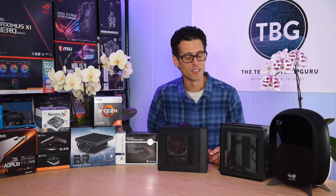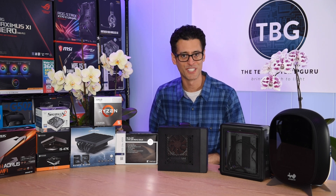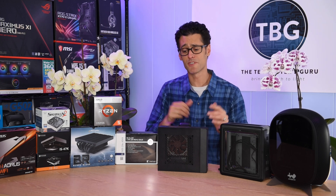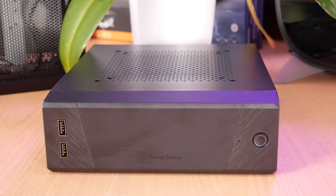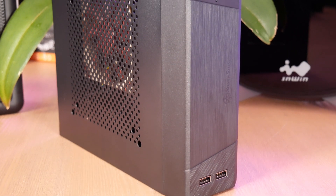Hey there, I'm Ari from The Tech Buyer's Guru, and I've got another product review for you here on the channel today. This time around, I'm checking out the new Silverstone ML10 Mini ITX PC Chassis, just released in August of 2020.